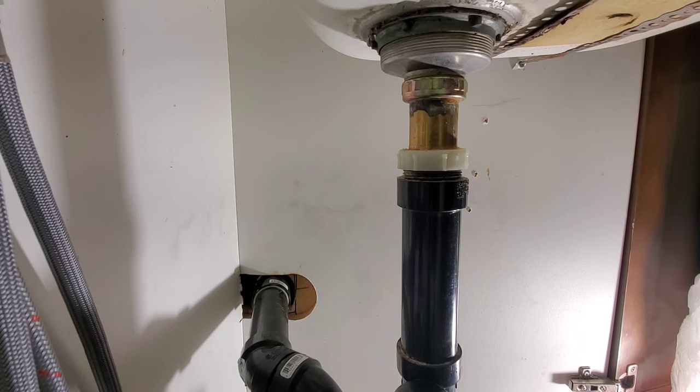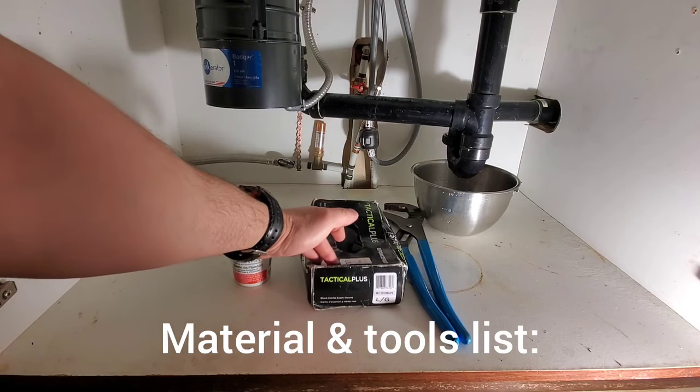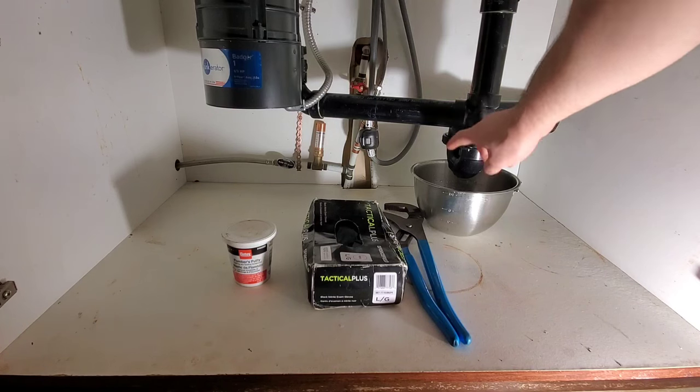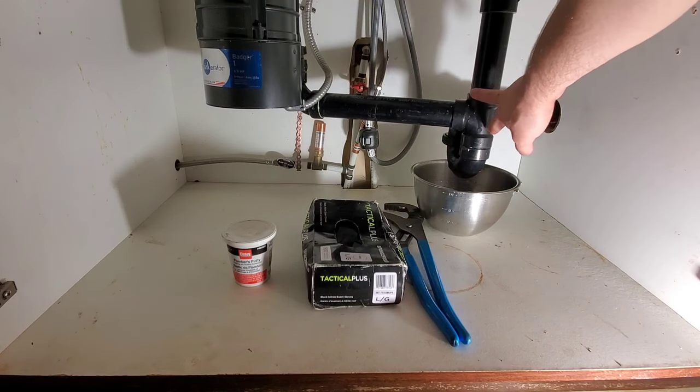For material and tools: I have putty, latex gloves, a big set of channel lock pliers, and a pot or a pan — that's optional if you want to use it. It may leak when you take off the drain, but if you don't need it, it's here.